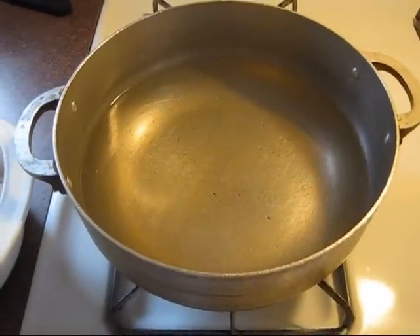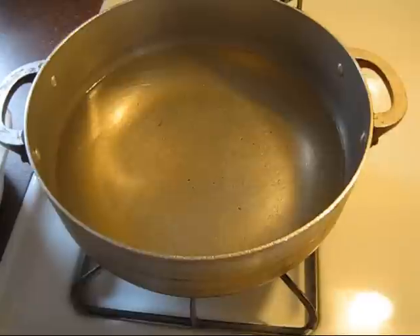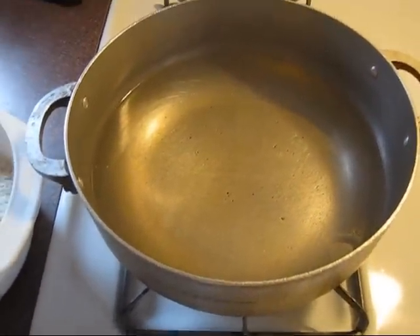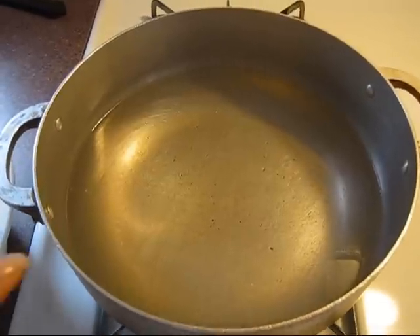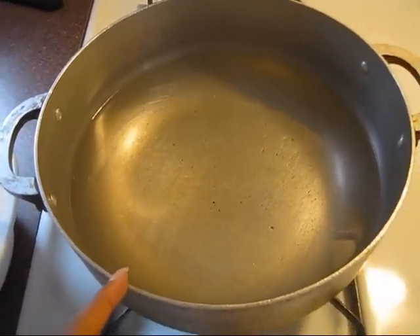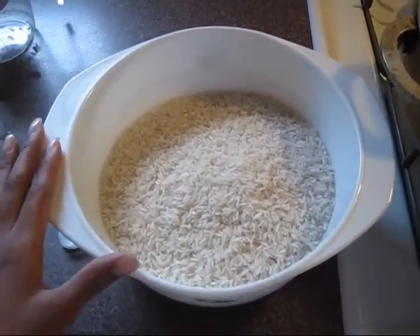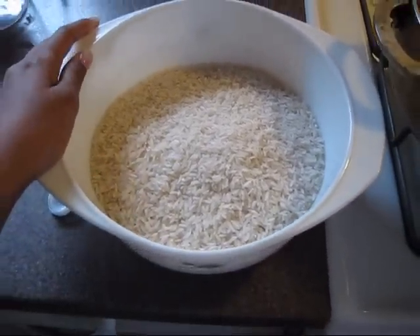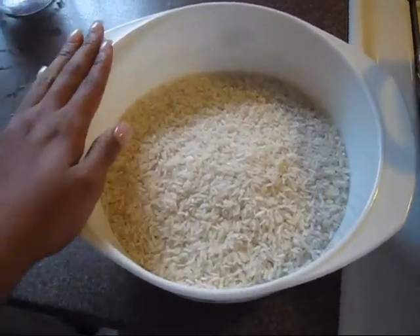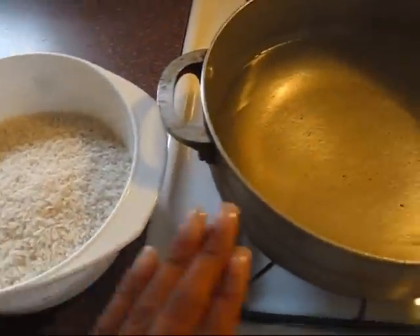Okay guys, so today we're just gonna make a simple white rice and it's not that difficult. What you're gonna need is four cups of water and four cups of rice. I'm making this to feed five people, so if you're doing this for two people, or just yourself, or three, whatever, just take out some rice and take out some water.